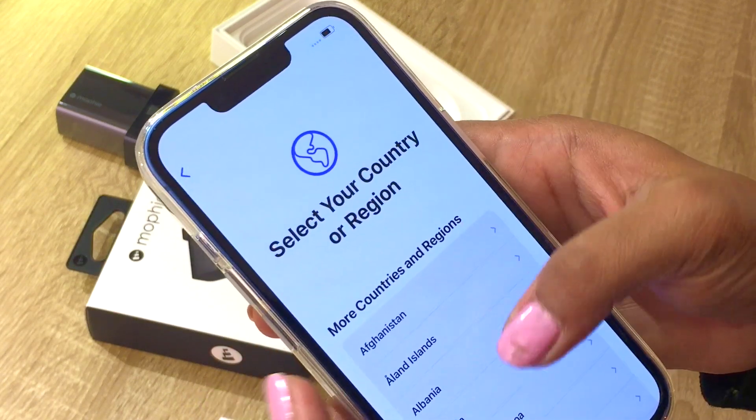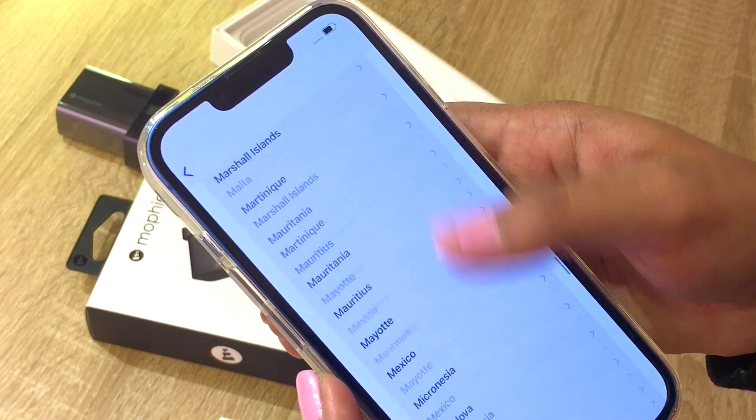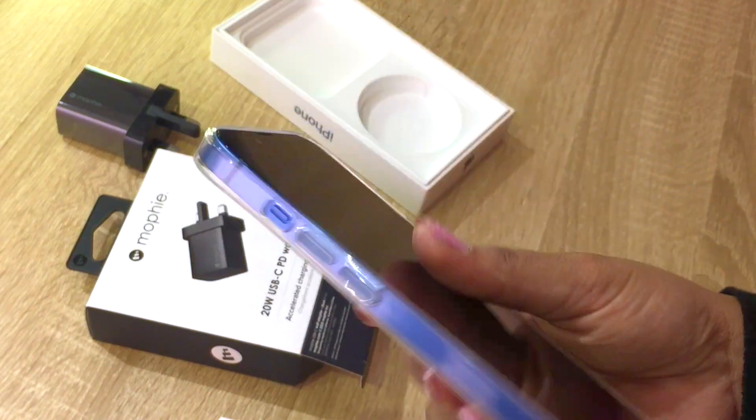It's defaulting to English. My country is Nepal. This is such a nice phone — I'm so in love with the color. I wanted to go with pink but I really love this blue. It's so nice and I really love how it holds in my hand.